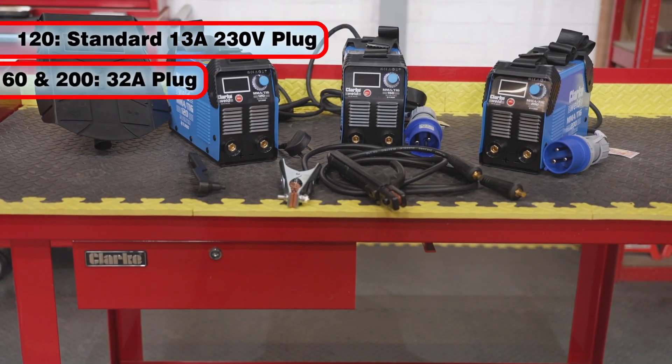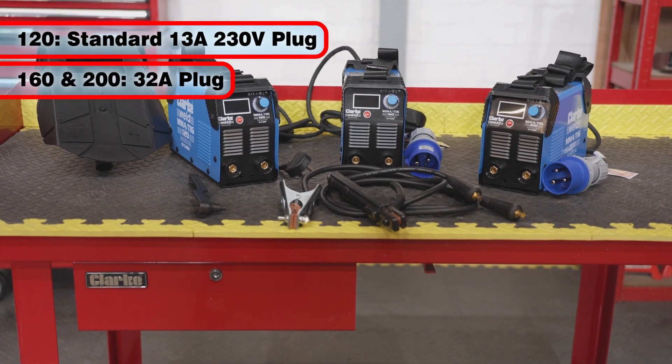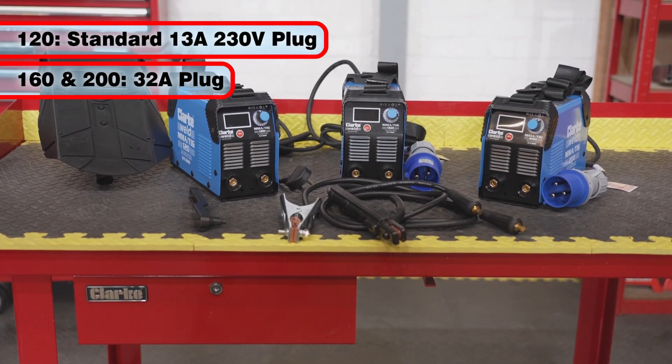The 120 is fitted with a standard 13 amp plug, while the 160 and 200 are each fitted with an industrial 32 amp plug.